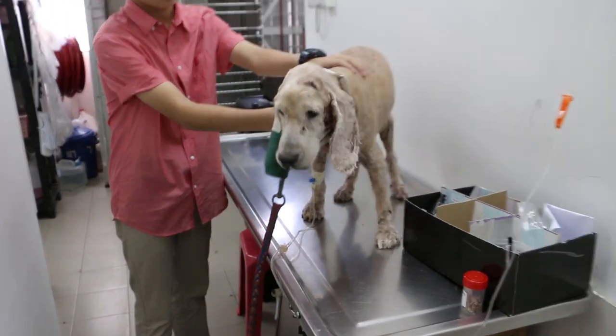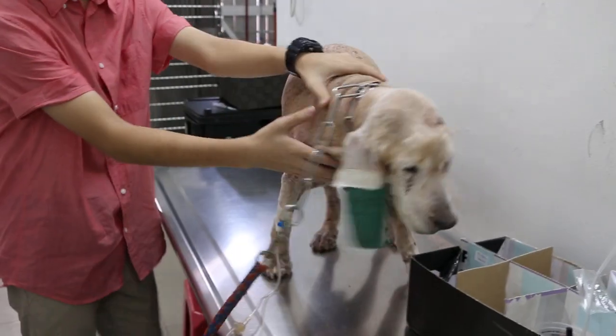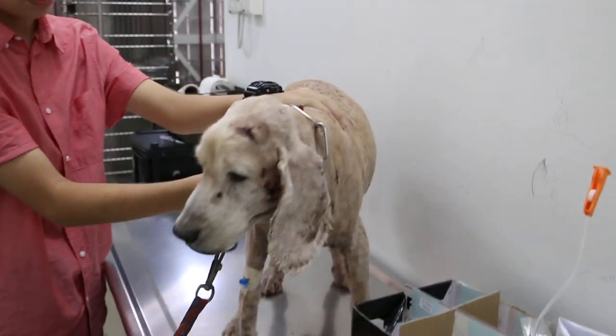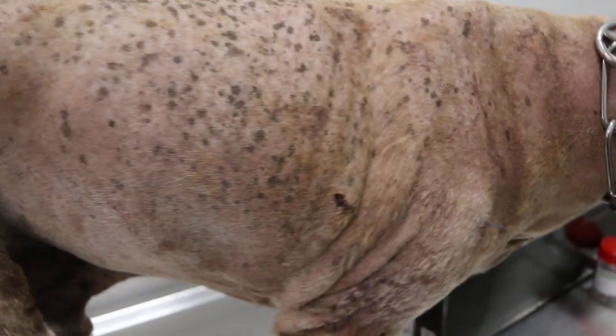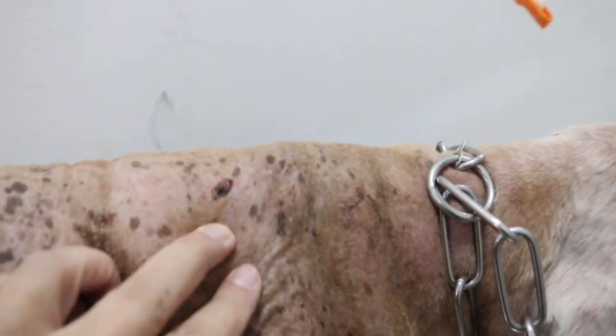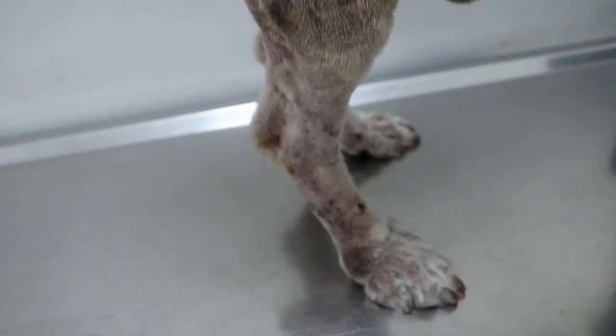Ear warts and tumours on old dogs — this is ear warts. You see a lot of stitches after sticking out the skin warts. Then we cut it off using electricity.